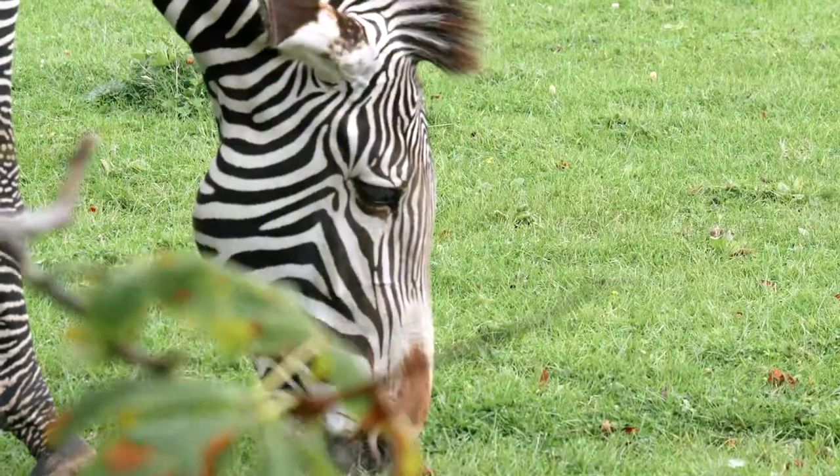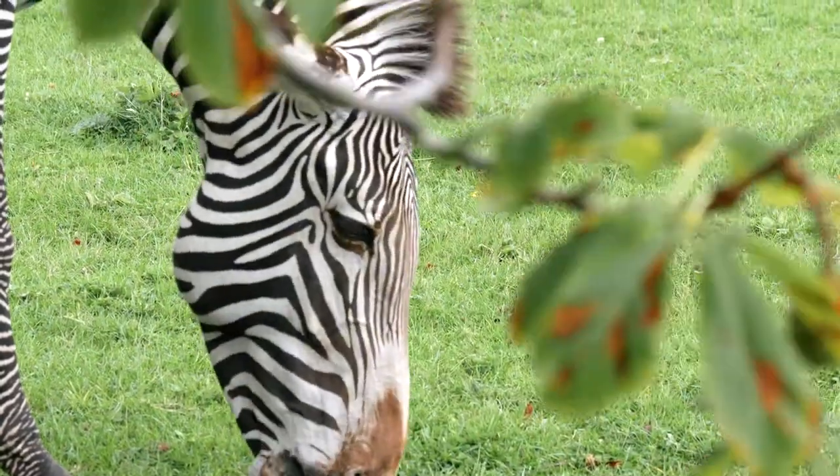Keep your f-stop nice and low so you get that lovely blurred background, but bear in mind you need to get all the facial features in focus. If you're photographing a zebra, for example, you may need a slightly higher aperture.